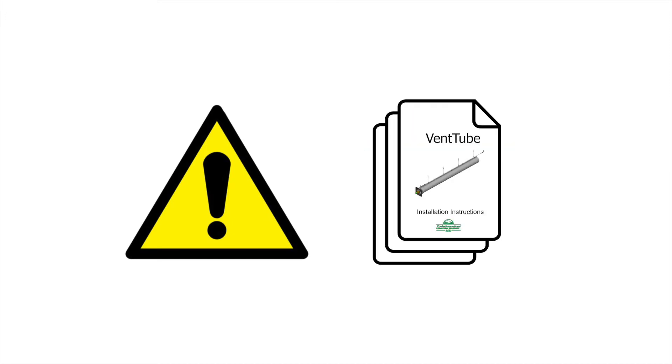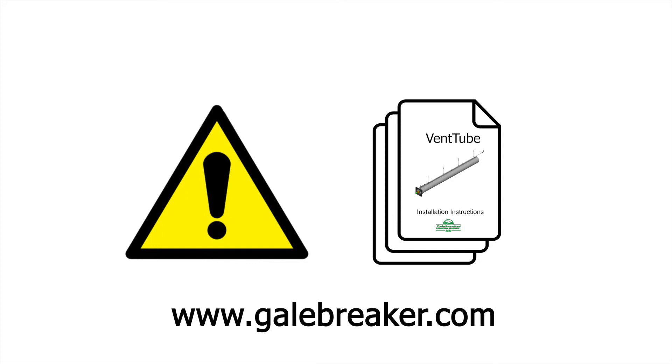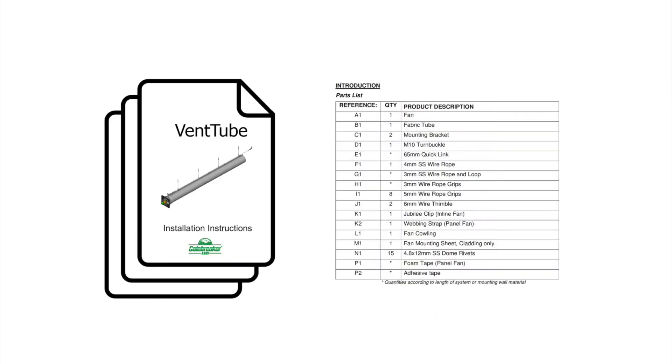Before you begin, ensure that you have the appropriate PPE and that you have read the instructions fully. Replacement instructions can be found at galebreaker.com. Check the contents of your vent tube against the parts listed in your instructions.